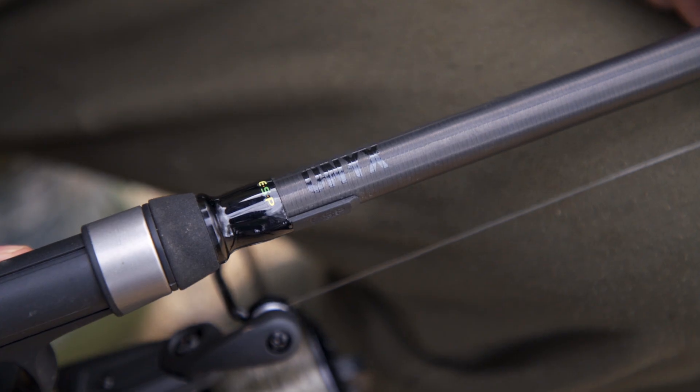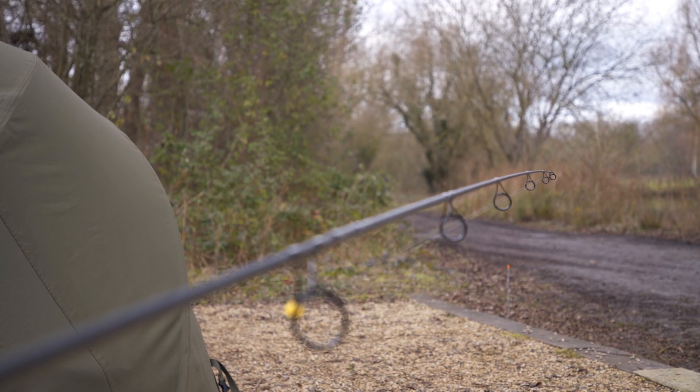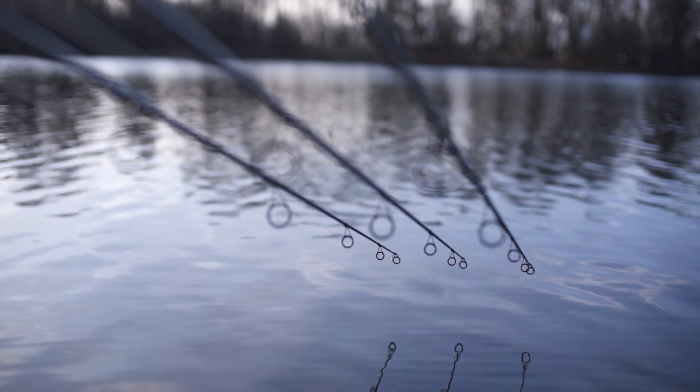The rods have been fitted with high quality SIC guides, starting at a 50 mil butt ring, going all the way through to a 16 mil tip ring, making them perfect for gaining those extra few yards distance.